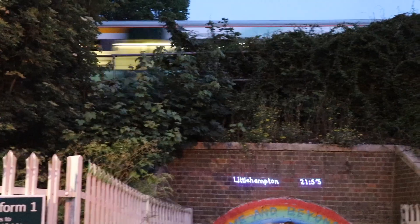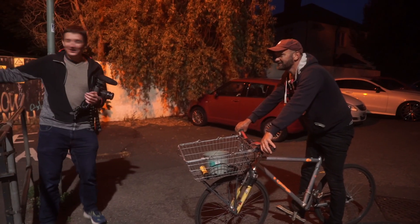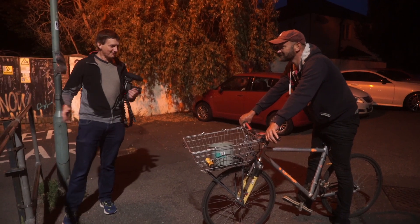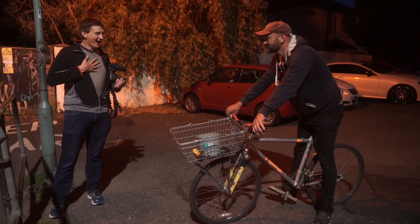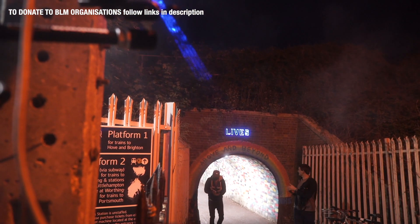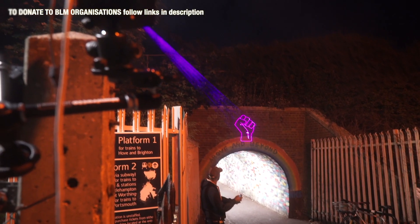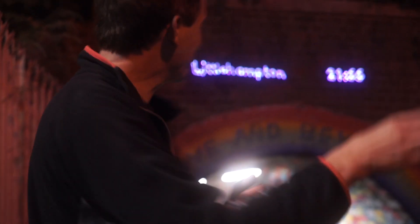Oh, is that a train? There's a train! We met the guy that painted the tunnel — what are the chances? He goes through every day to his allotment. There are people wandering by that don't even realise what we're doing — they think we're just hanging out. But everyone in Brighton is so nice. Trains are great, apart from when they're noisy and drown out you speaking.